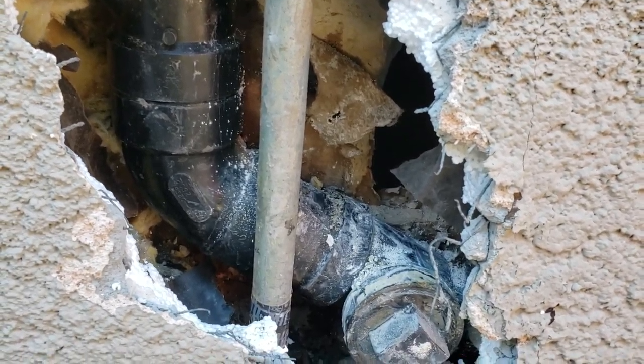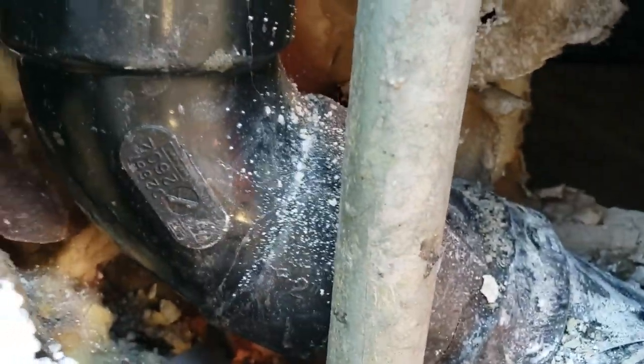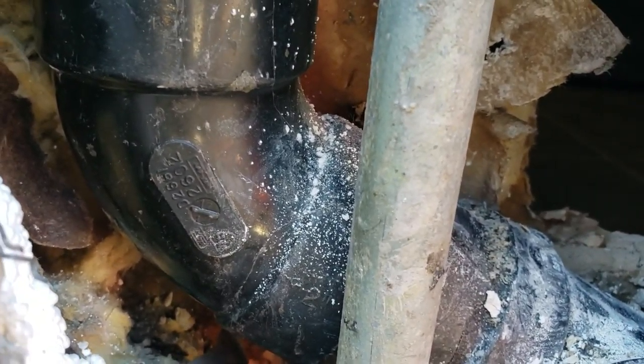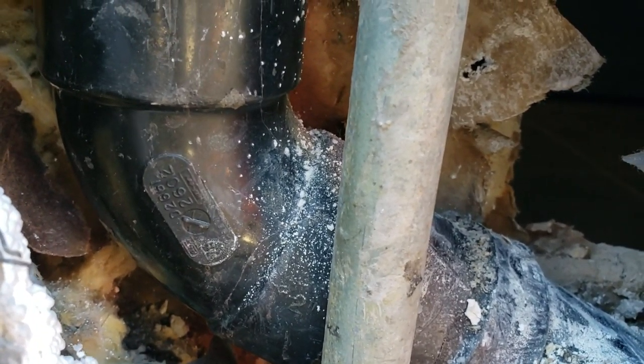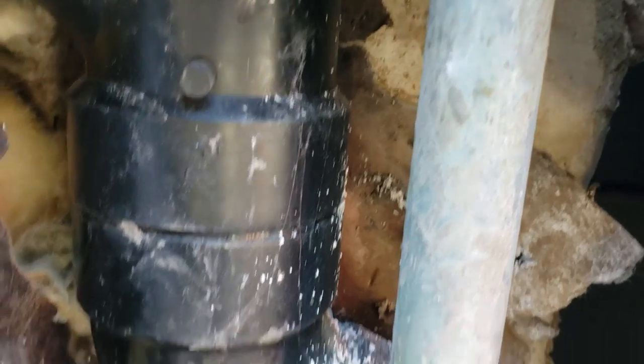The only way to investigate was to come in here, because we're almost at floor level and there's a cabinet behind the waste. We popped a hole in the wall hoping it was maybe leaking out of this cap plug, but it isn't.